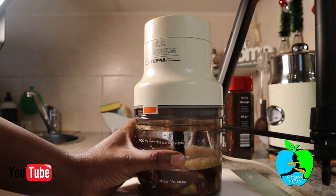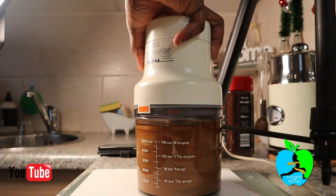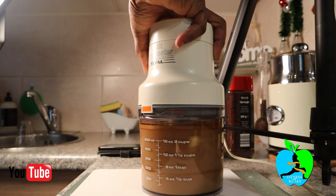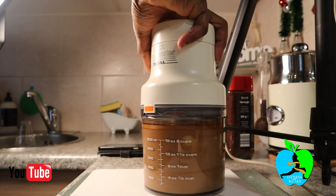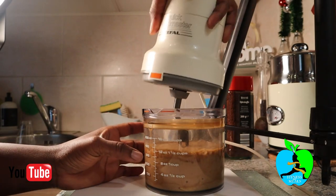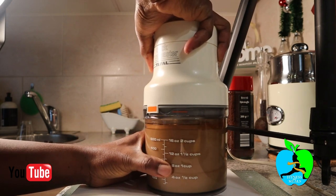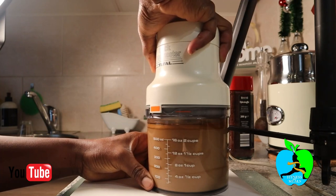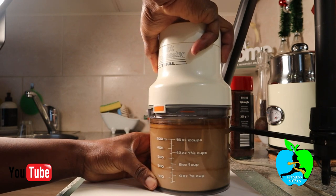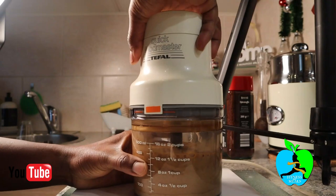We blend it and check on it while blending — the bananas have to be blended all to a smooth puree. Check on it again — yeah, it's almost getting there.